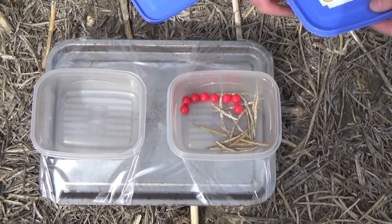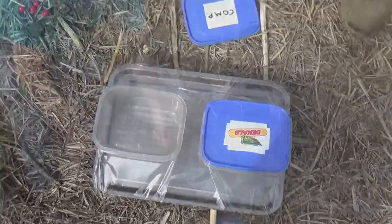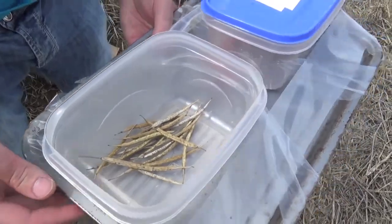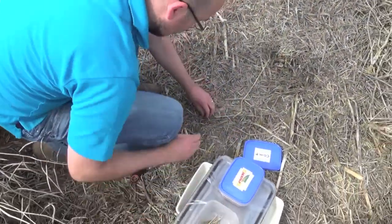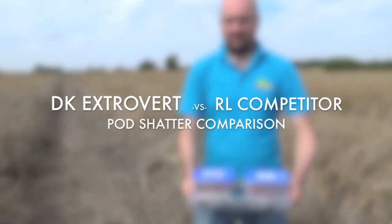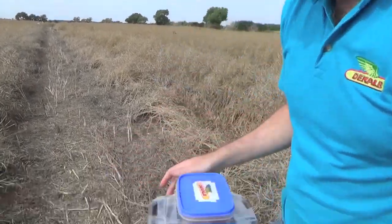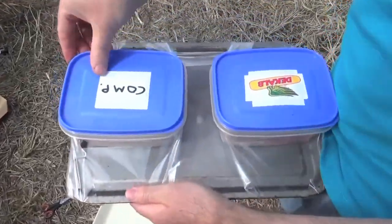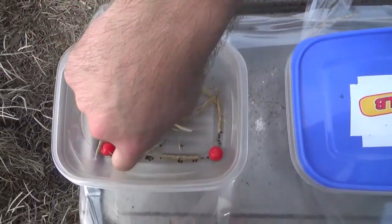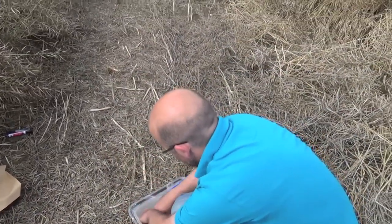So that is the DKX Extrovert — 20 freshly cut pods — no evidence of pod shatter. Now I'm going to start looking at the competitor first. There is the same usual evidence of pod shatter in the 20 pods there.